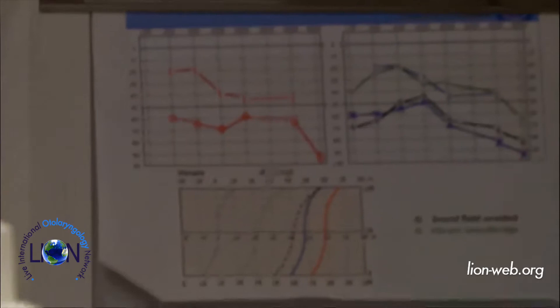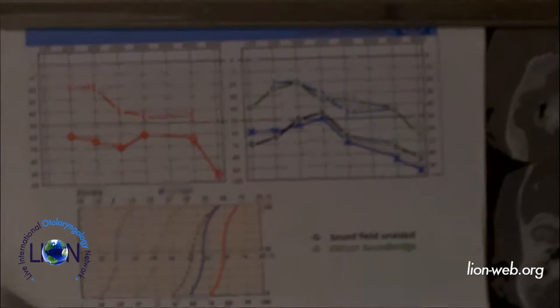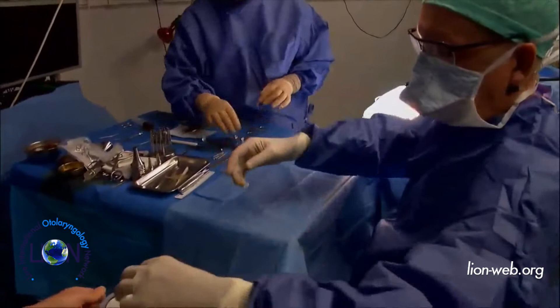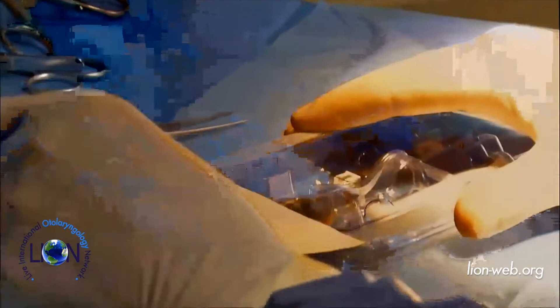Today I will implant her a Vibrant Soundbridge on the second ear, on the right side. This is a new model. The principal evolution of this implant is that it is MRI compatible.